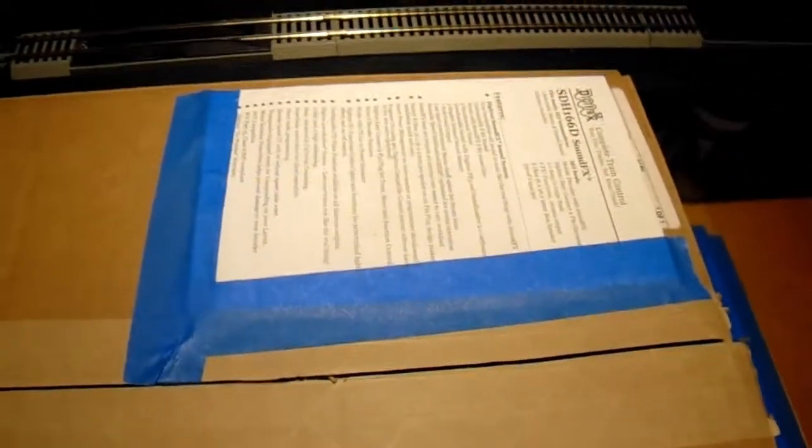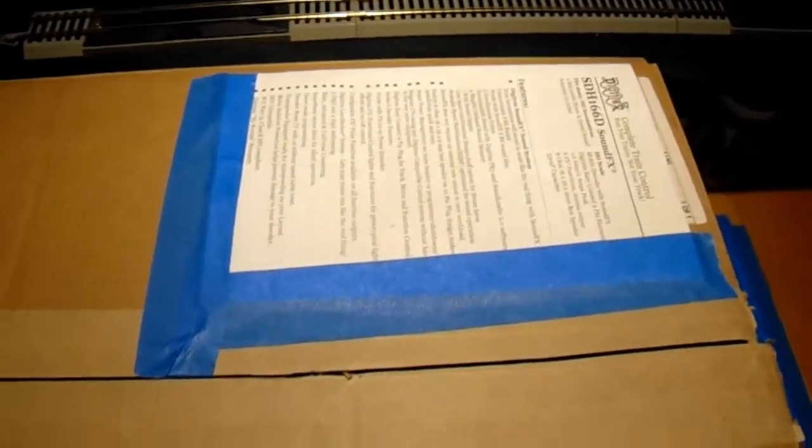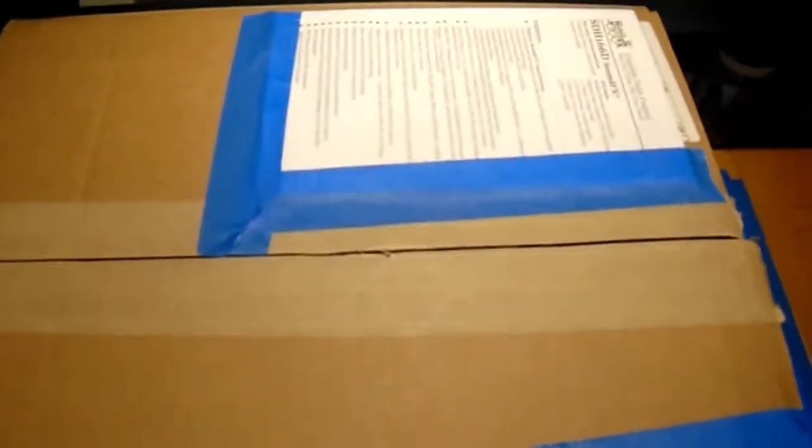You're probably wondering why there's a Digitrax manual on the box — it's to hide my address. Their shipping is very, very fast and they're already making me happy. I ordered this on Tuesday and it came on Thursday.